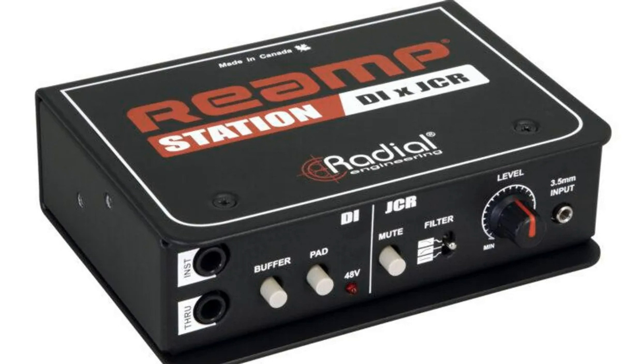New tweaks to the active DI design in the Re-amp Station include a Unity Gain Class A buffer switch and circuit on the through output, preventing any loading down of passive pickups when connected to an amplifier and preserving the natural tone of the instrument.